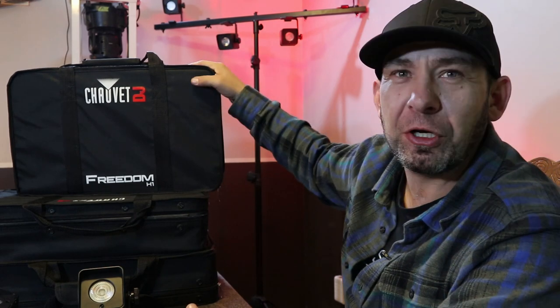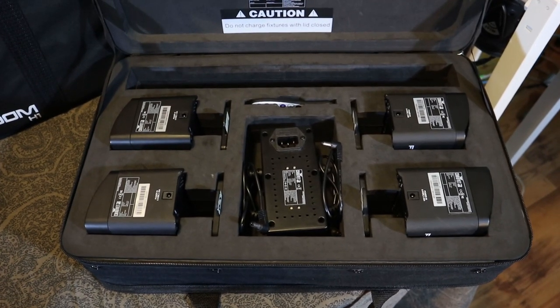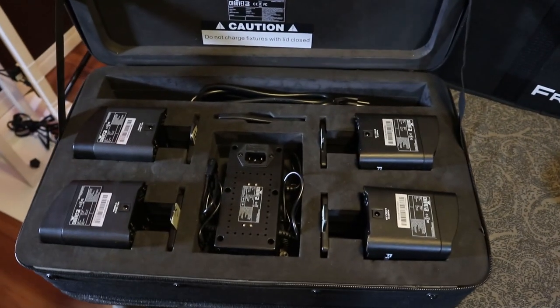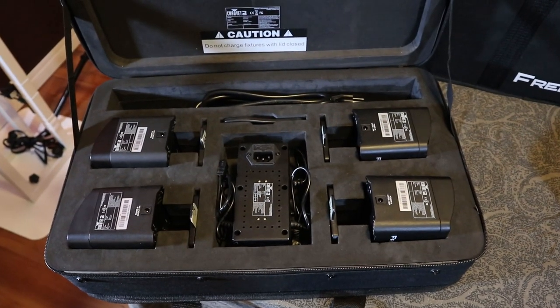Hey guys, welcome to the channel. Back to DJing and welcome to my review of the Chauvet Freedom H1. The main question I'd like to answer today is: are these suitable for a starter DJ, or should you go with regular up lights instead?